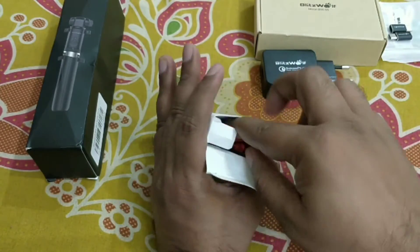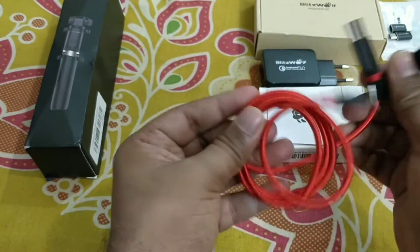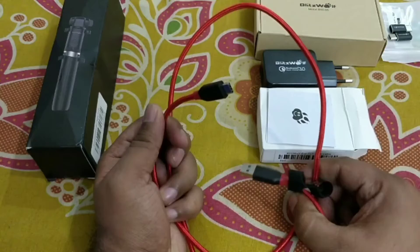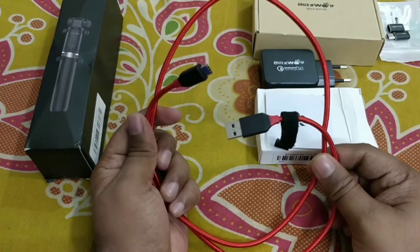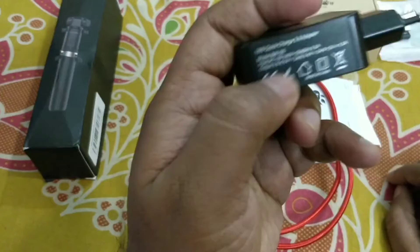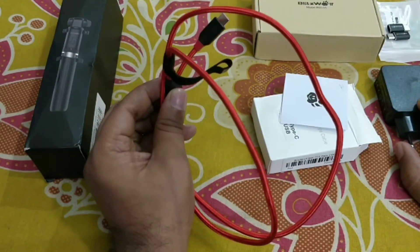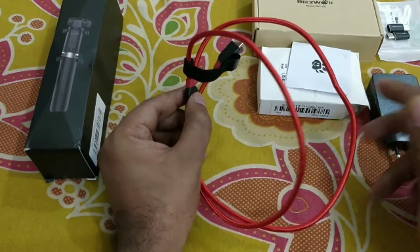This one is the Blitzwolf USB Type-C braided cable. It is a very good looking cable — nylon cloth, very strong. The advantage of this cable is that it supports 3 amperes, while all other cables support only 2.4 amperes. This cable is used with Quick Charge 3.0; at 3.6 to 6.5 volts, 3 amperes is required. If you are using a quick charger but have a 2.4 ampere cable, it is useless — you have to buy a 3 ampere cable.